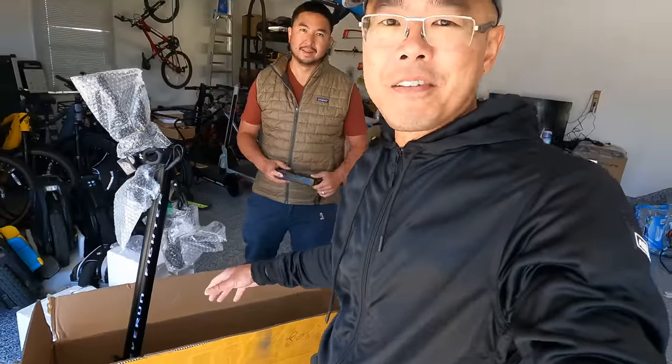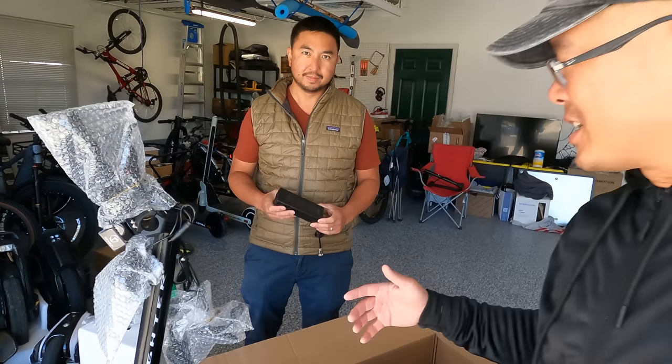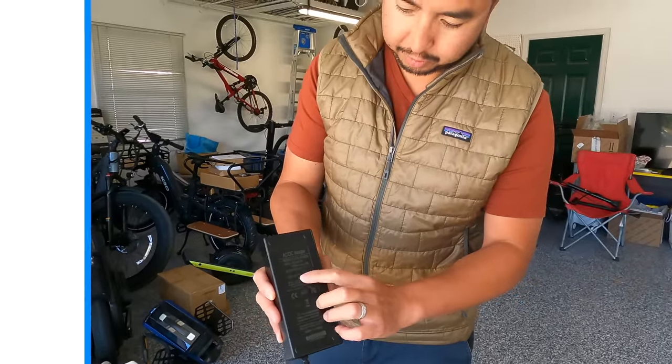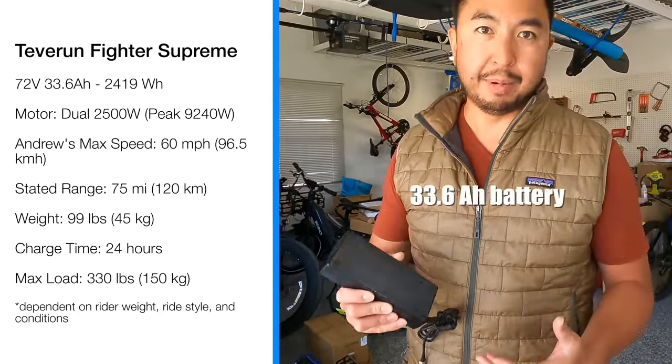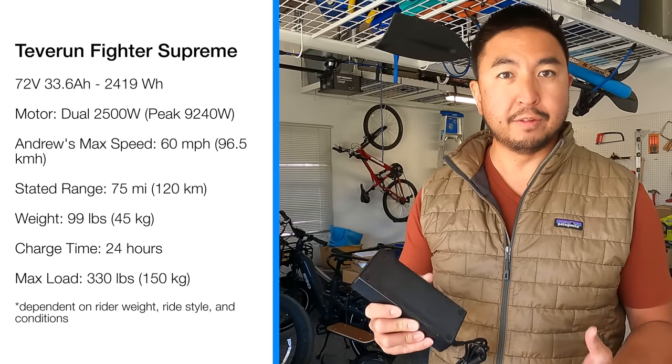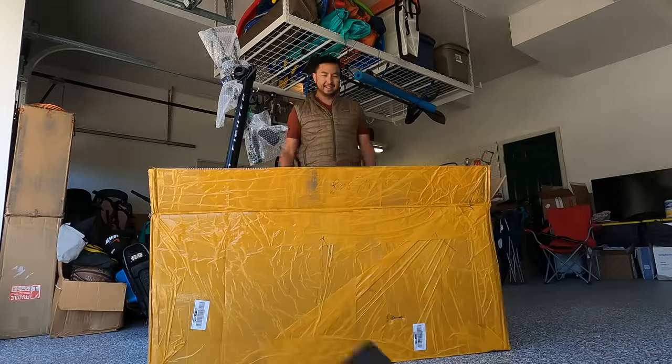Just looking into the box, this thing is massive — it's giving me E. Honda vibes, it's that big. Andrew tells us about the charging: it's an 84-volt charger with a 1.5-amp output. This is a 72-volt scooter with a 35 amp-hour battery, so it should be just under 24 hours to charge from empty to full. That's a long charge rate. The instructions are decent but we never use them anyway.